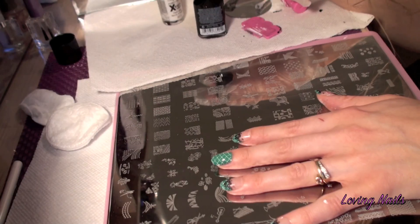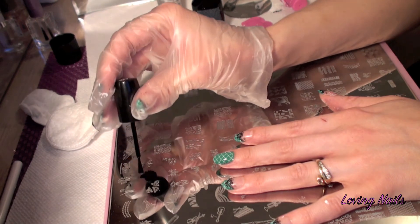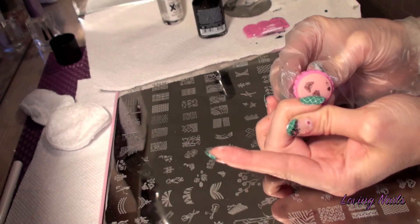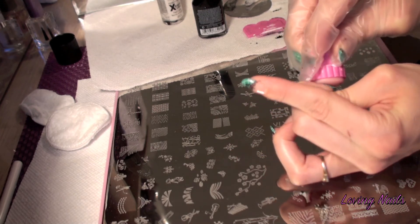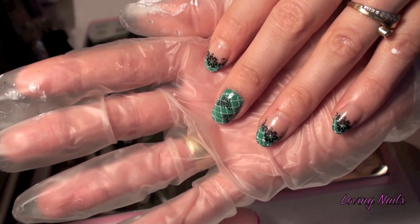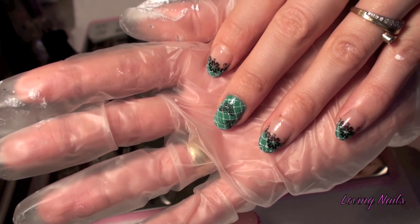Now I am applying the butterflies. Now that step is done and I am continuing with white pullers, putting the flowers at the bottom of my nail.